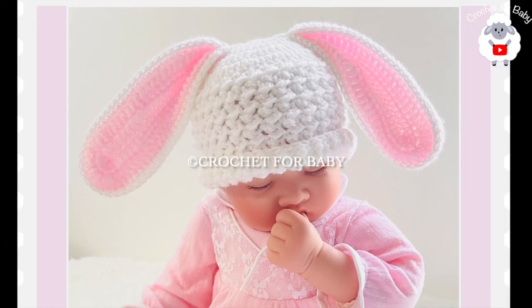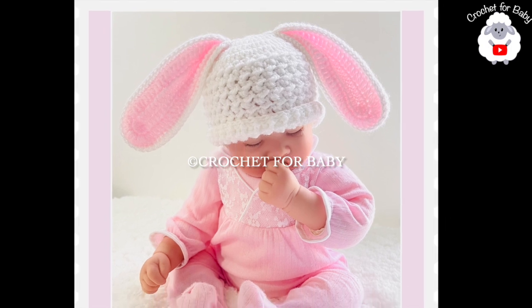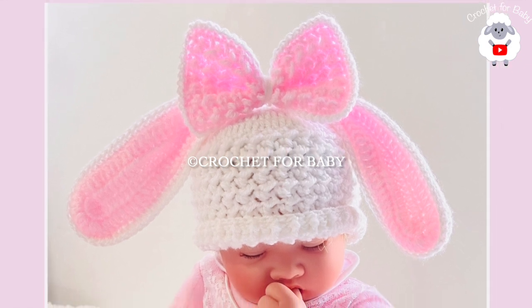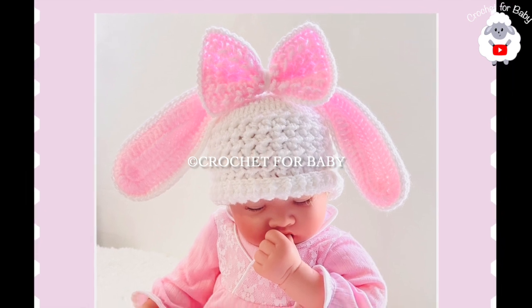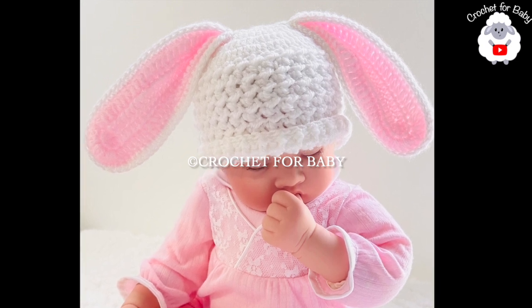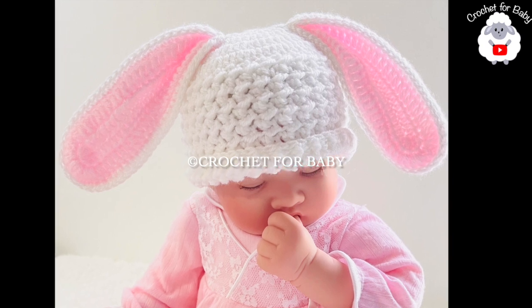Welcome to my channel! I hope you like and subscribe, and thank you so much for watching. In today's tutorial I'm going to show you how to crochet this little hat with bunny ears — it's simply adorable and super easy to make, perfect for Easter. This little hat is for zero to three months, and you can make it for baby boys and girls, or even for any size and age.